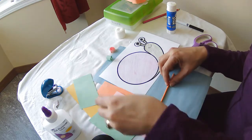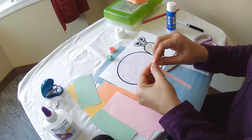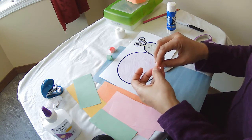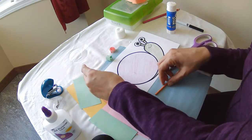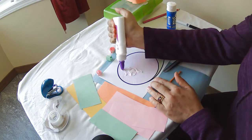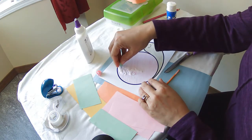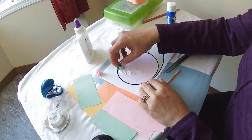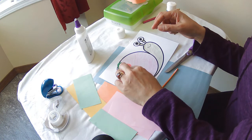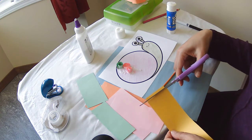Once you've got a whole bunch of them in all different colors and different kinds of paper, we are going to take our glue — I'm going to use white glue — spread it all over our shell and set them on the shell. I'm going to continue to make some more twirlies and finish up my snail.